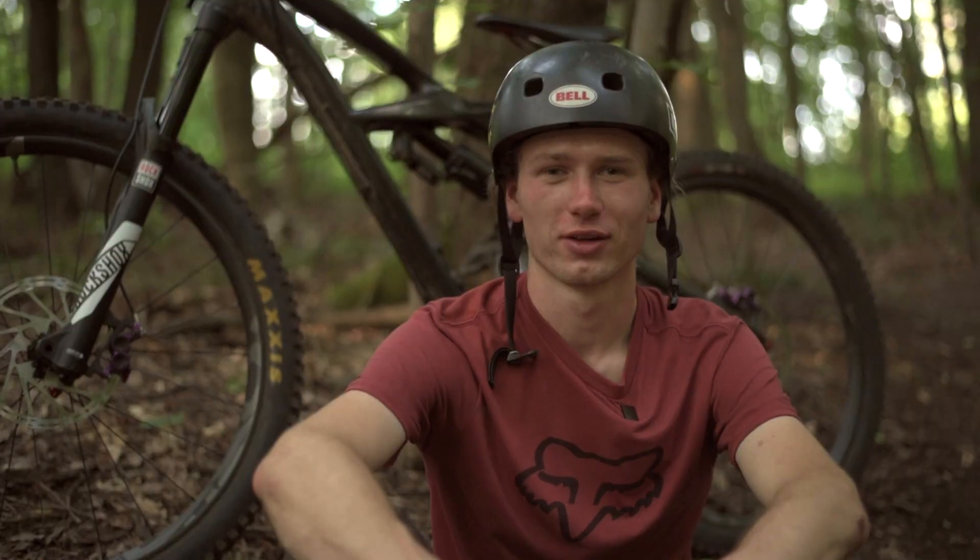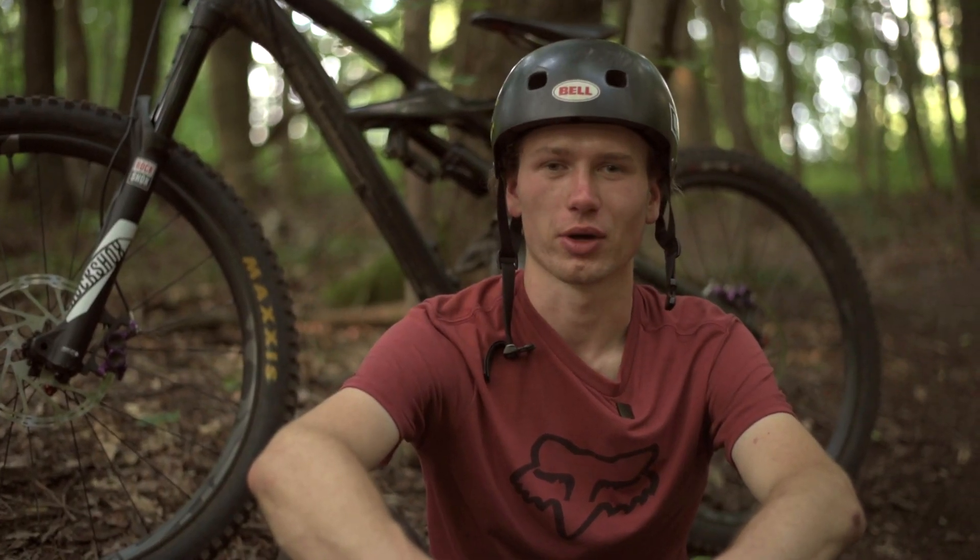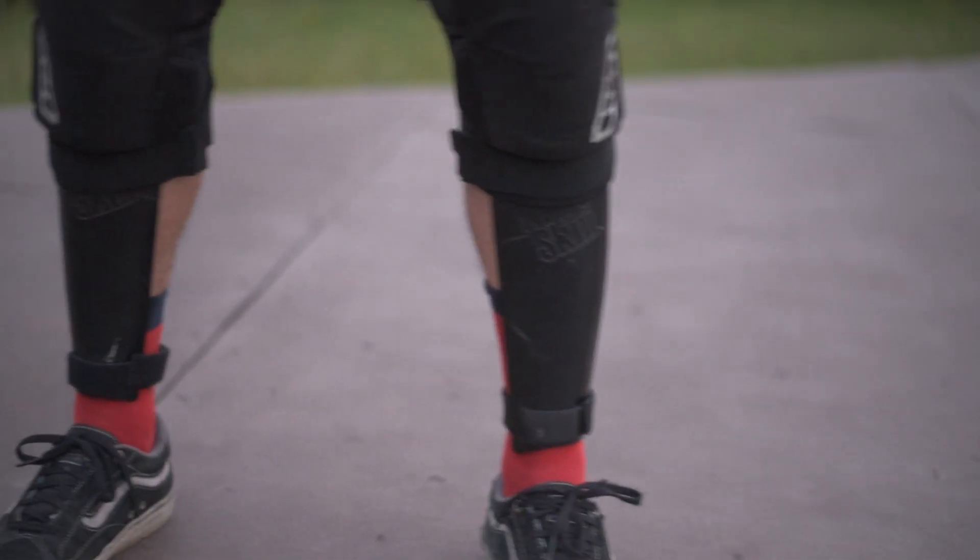I've never been wearing any shin protection because they were just too uncomfortable, and with Ninja Skins that finally changed. If you wear them you totally forget about them. They fit perfectly to my shins.